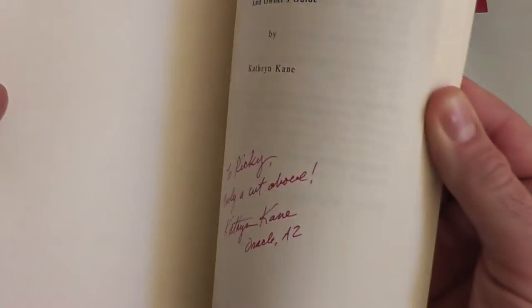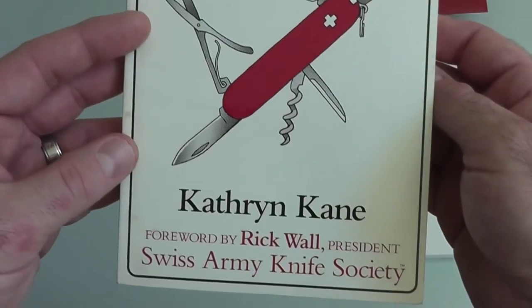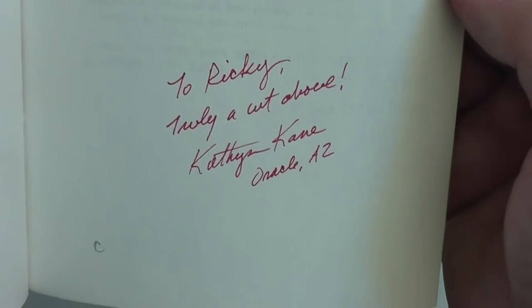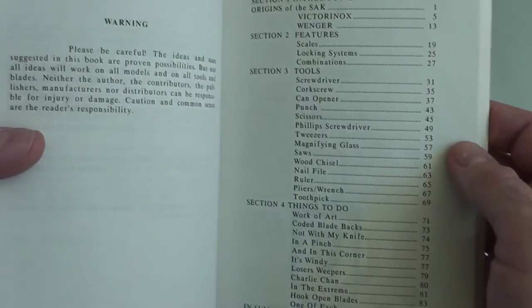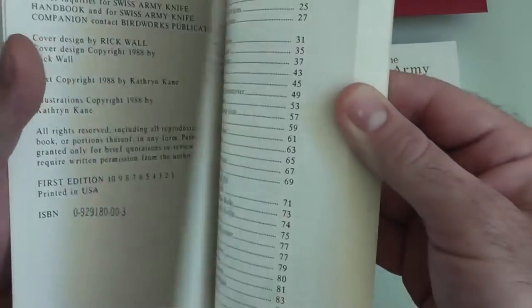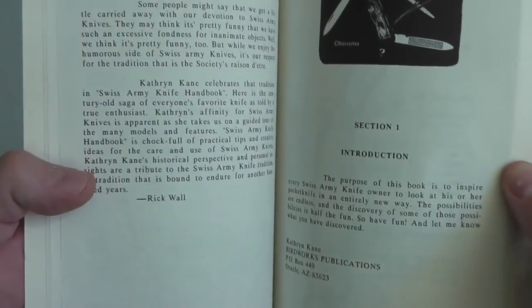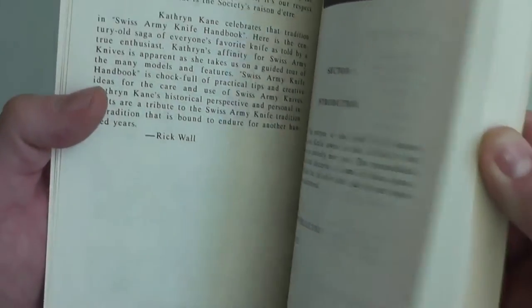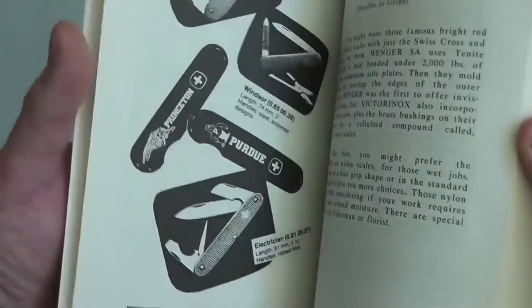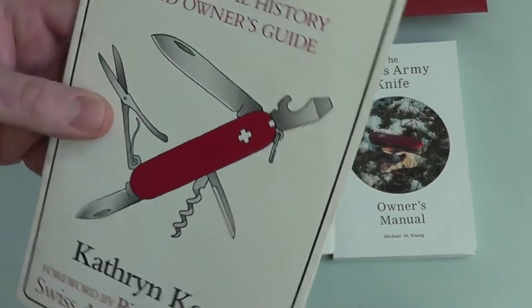There are two other books I wanted to show you. This one was about five bucks on eBay — published back in '88, 'The Swiss Army Knife Handbook: The Official History and Owner's Guide' by Catherine Kane. It did belong to someone else, some guy named Ricky. Each of these books has a lot of information not just on knives, features, and tools, but also how Wenger and Victorinox are the only two leading companies from the late 1800s that can make authentic Swiss Army knives. There were U.S. customs laws where any other Swiss Army knives coming through that weren't Wenger or Victorinox would be confiscated and those companies fined.